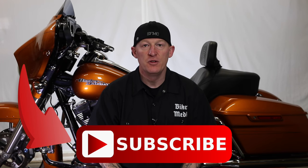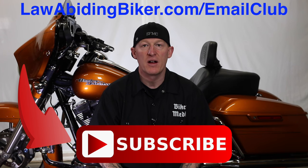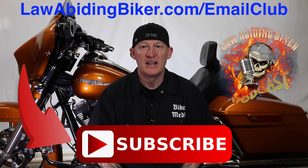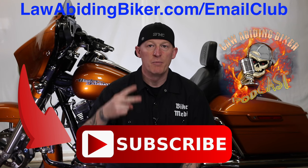If you're not subscribed to this YouTube channel, you are really missing out. We have a ton of videos in the works for you guys, so get subscribed. Also sign up for the free email club at lawabidingbiker.com/emailclub — we'll shoot you an email when we come out with new free videos. Do not forget to check out that weekly podcast — it's the Law Abiding Biker Podcast, heard worldwide. Peace out.